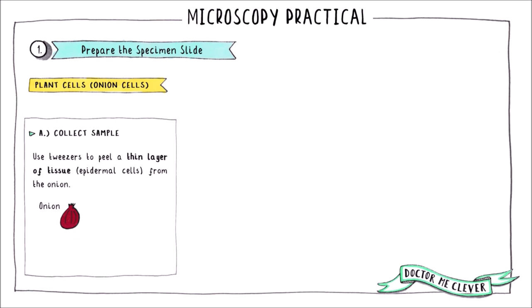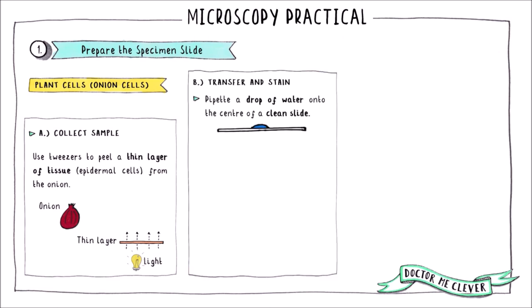First, let's look at preparing a sample of plant cells — in this case, we're going to use onion cells. You need to peel a thin layer of epidermal tissue from a small piece of onion. This layer needs to be very thin so that light can pass through the sample and reach the lenses of the microscope. The next step is to transfer your sample to a clean microscope slide.